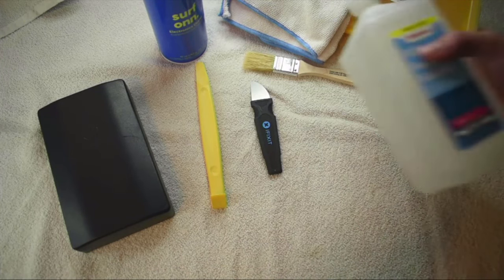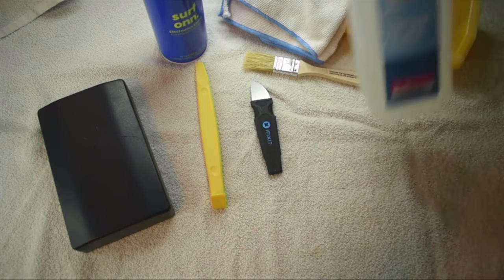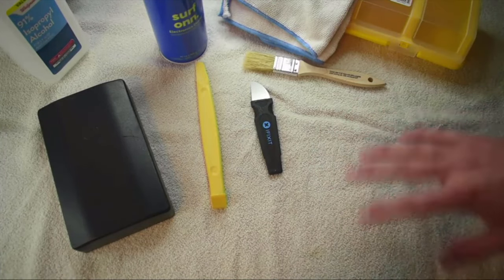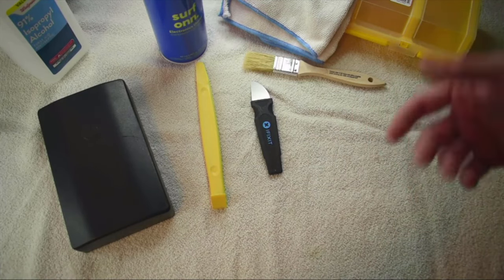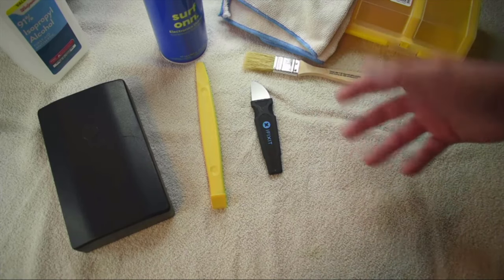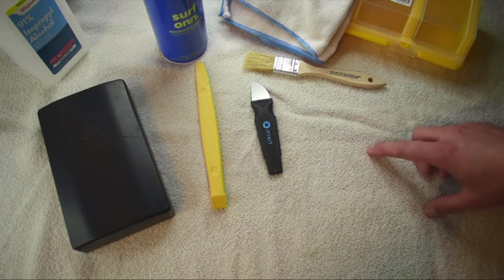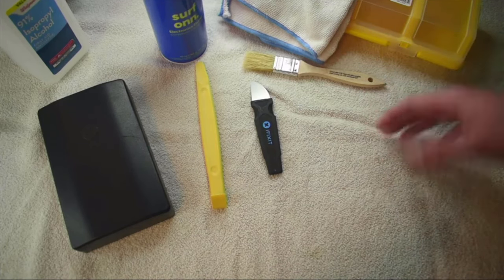First, we've got our bottle of isopropyl alcohol, 91 percent. Because of the pandemic, alcohol is kind of hard to find. I don't recommend using anything other than the highest percentage of isopropyl you can, because we are working with electronics and you don't want to use anything lower than about 90. Anything lower than 90 is going to have some moisture — some water in it. Water does conduct electricity; alcohol does not. So use the highest isopropyl alcohol that you can.